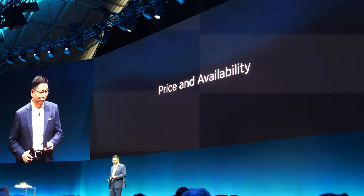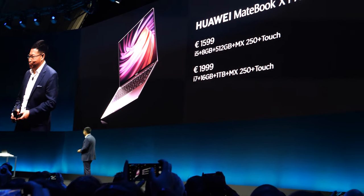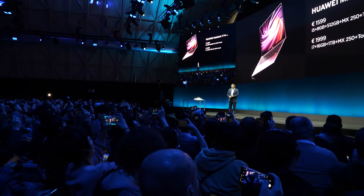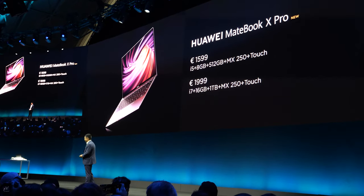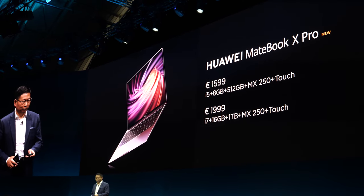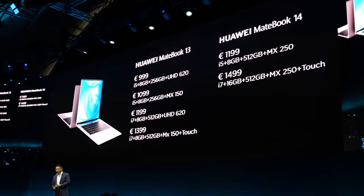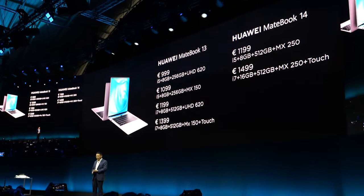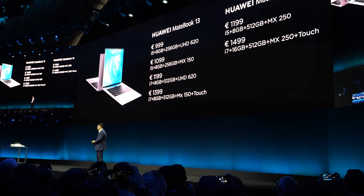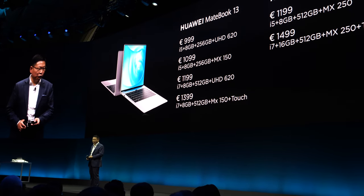Here is the pricing. The MateBook X Pro is available at $1,599 and $1,999. The MateBook 13 starts from 999 euros, with a maximum of 1,399 euros. The MateBook 14 starts from 1,199 euros.